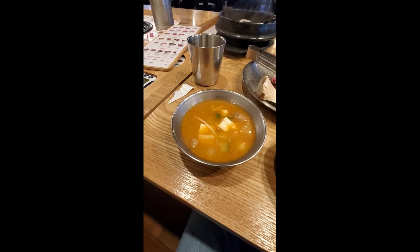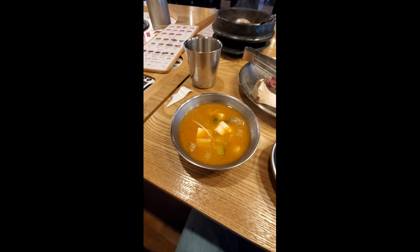Dwenjang jjigae goes really well with samgyeopsal. It's a fermented soybean paste soup with tofu and beef. Salty and umami — all these good flavors. Beef, so good.